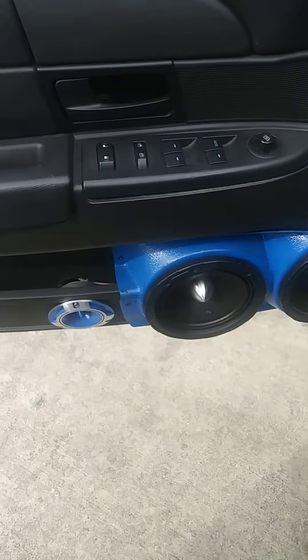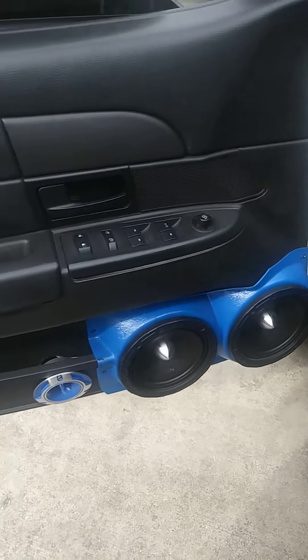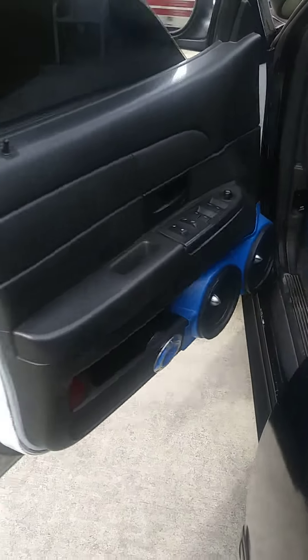Look at that — I did my little dose speaker right there. I got some more coming, I gotta do the back. Like I said, everything but the paint job I done it all myself.